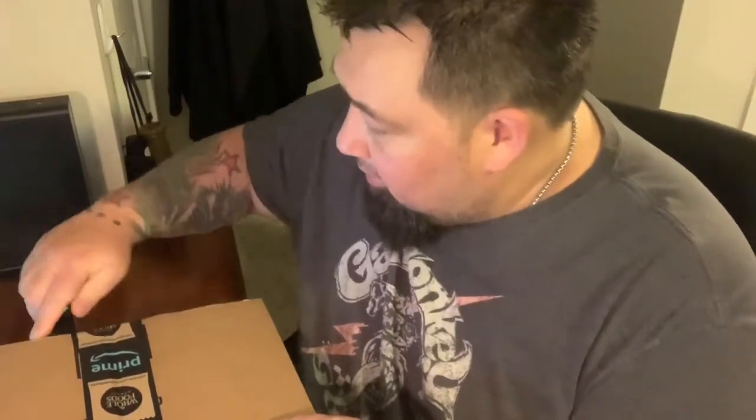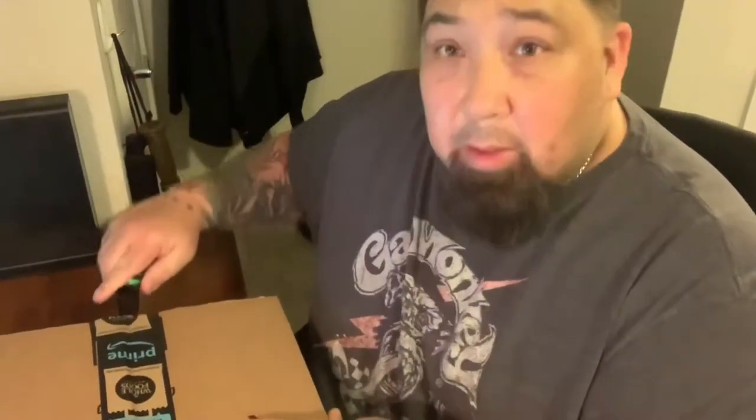So I wanted to open it up in front of you, do a little unboxing and review of the scale real quick, so maybe if you guys want to get one, you can get one.